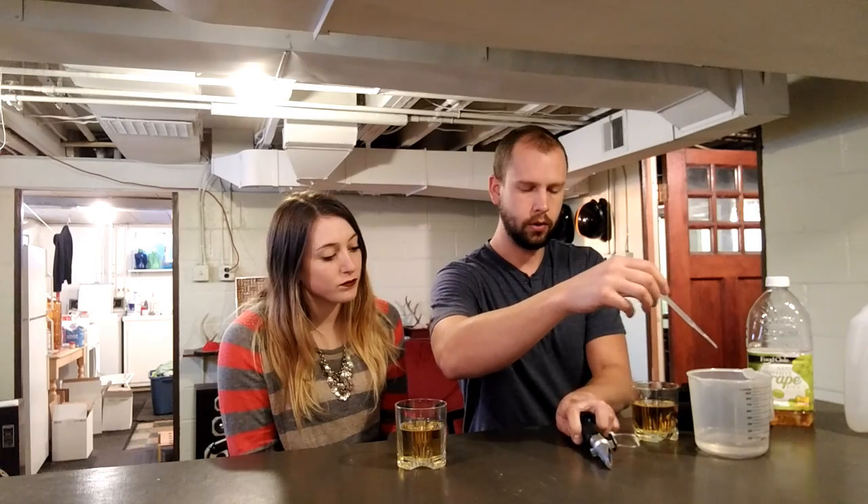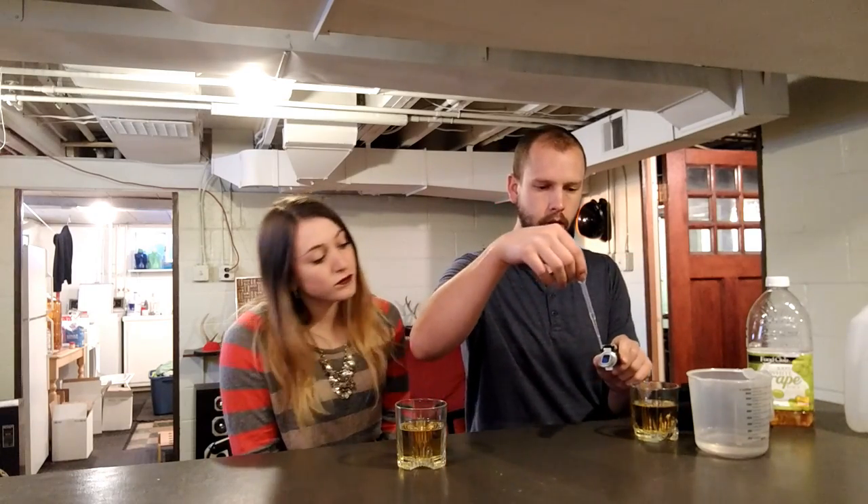It's from Advanced Optics Inc., and I think they're about 25 or $35. And these are really handy because you don't need a lot of juice to take a measurement. So you can go out and squeeze a grape into it and know how much sugar.